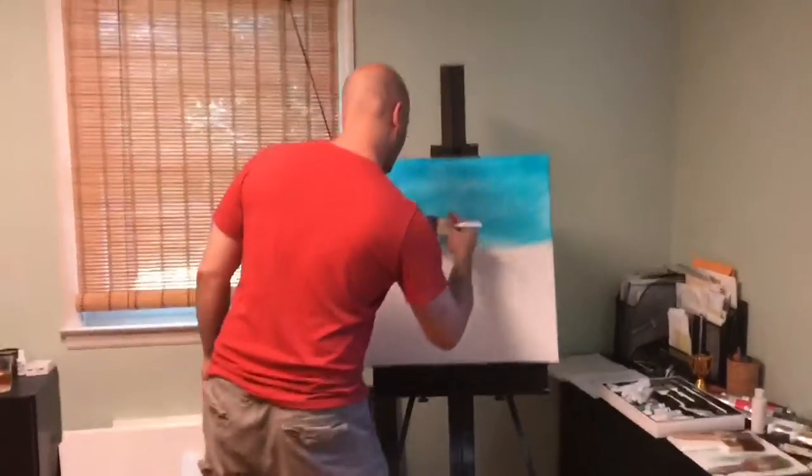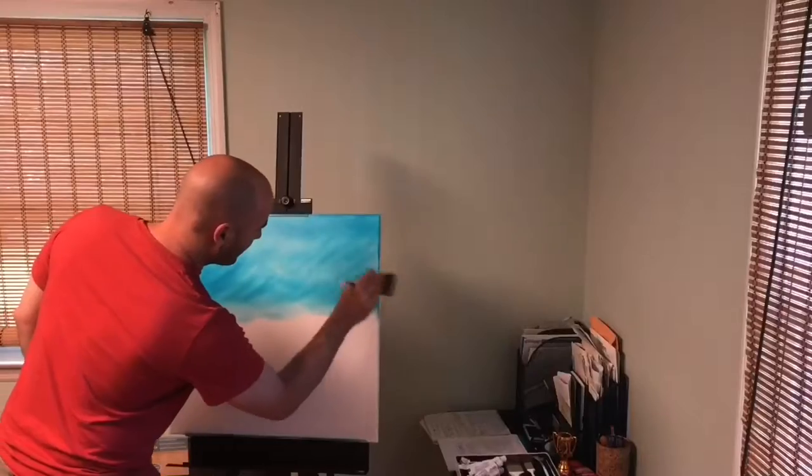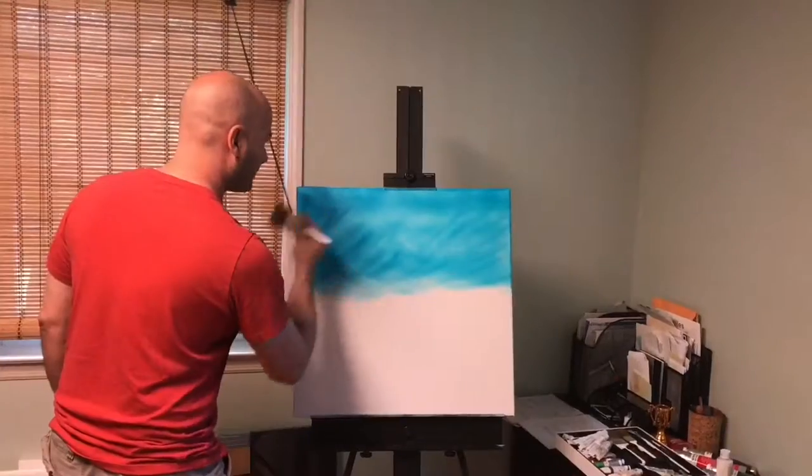The reason why you want to start at the top and work your way down is that in a landscape, your painting should get — as far as sky and water are concerned — lighter towards the middle and darker at the top. Just gonna wash the brush here.